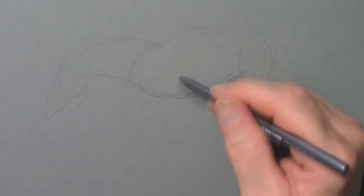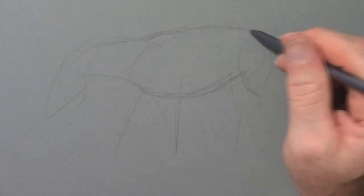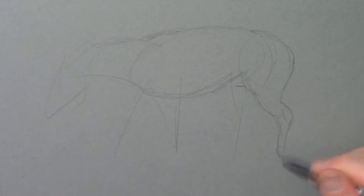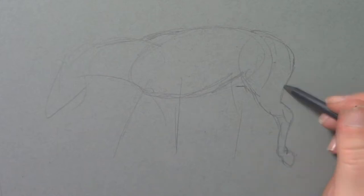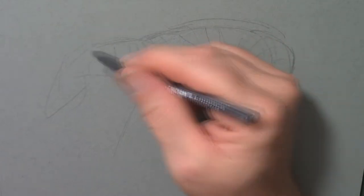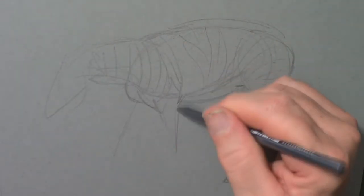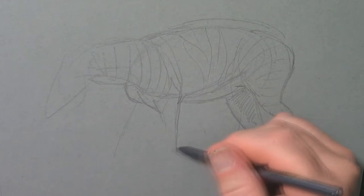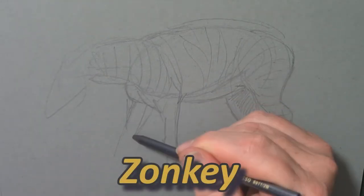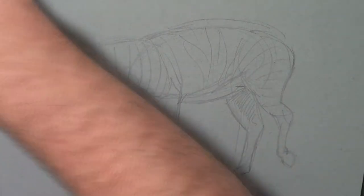I'm starting off with some shapes here — sort of horse shapes — moving in the body and the back leg muscles. You can see they're very basic shapes, very similar to what you'd see in a how-to-draw horse book. It does seem very horse-like, although these guys are actually more closely related to donkeys. In fact, the crossbreed of a zebra and a donkey is called a zonkey, and they can be very stubborn, which is why they're not usually domesticated.